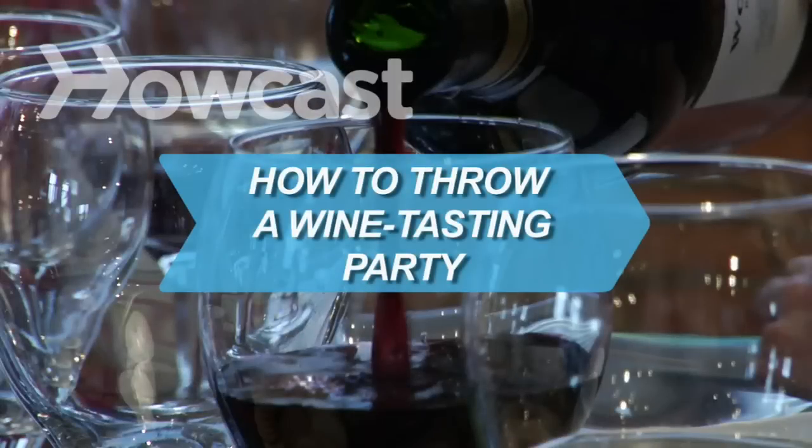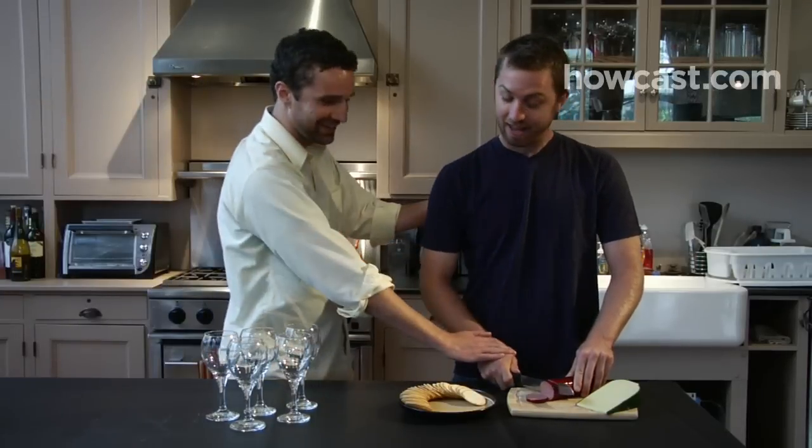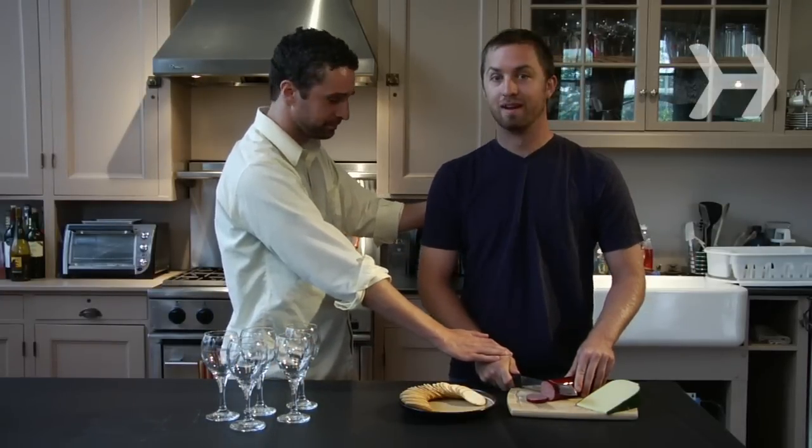How to throw a wine tasting party. There's more to hosting a wine tasting than putting out glasses and crackers. These guidelines will help you make your party a soiree to remember.